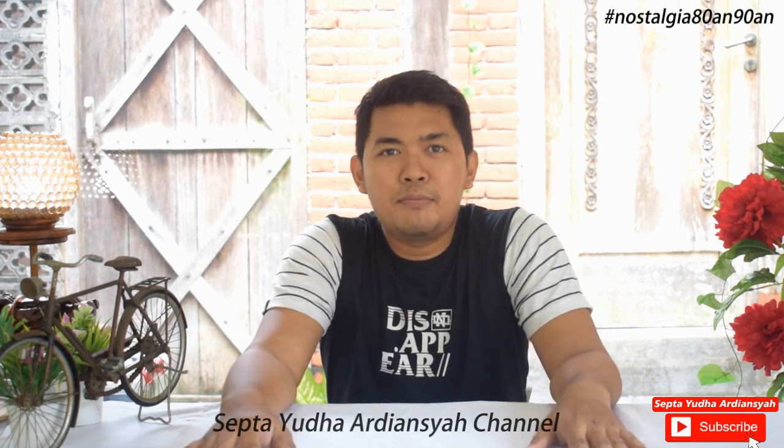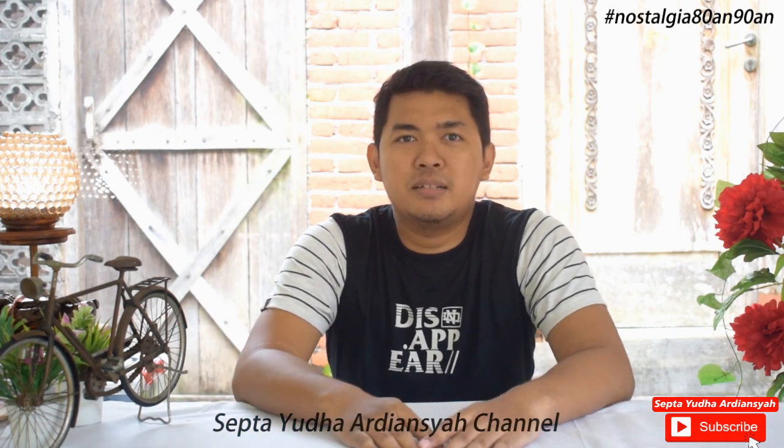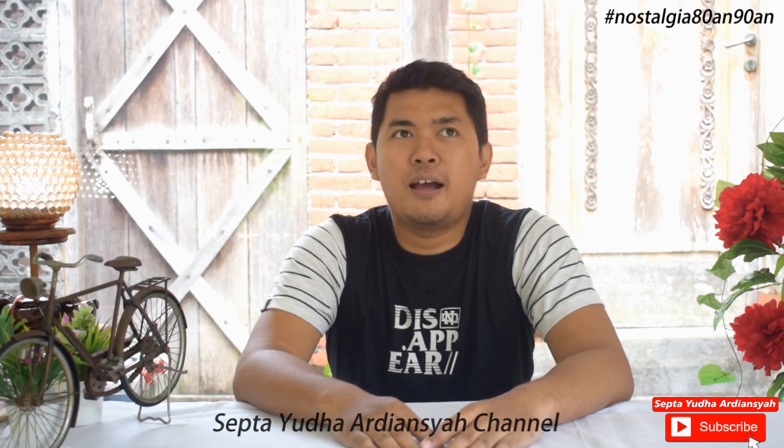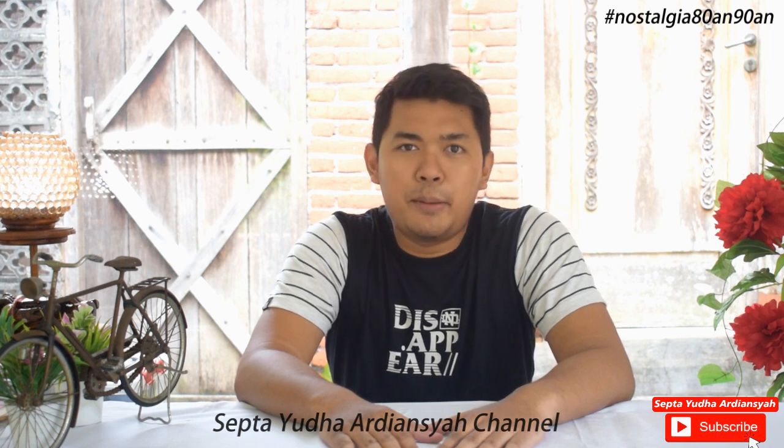Hello, welcome back to my channel, Shepta Yudha Ardiyatsyah, channel yang membahas segala sesuatu tentang nostalgia anak generasi 80-an dan 90-an.